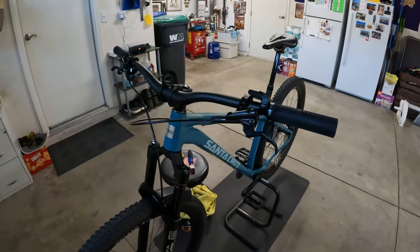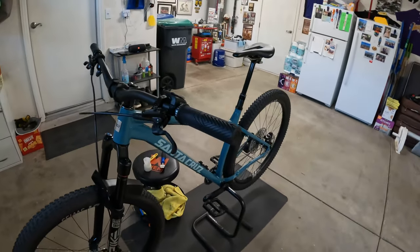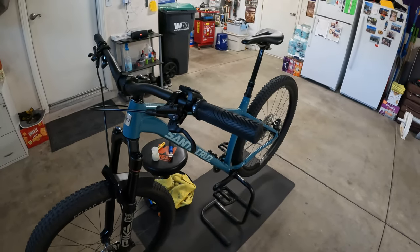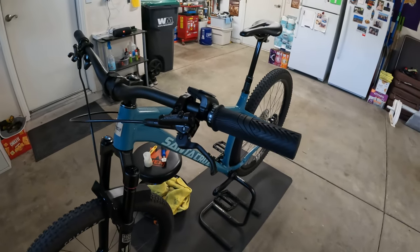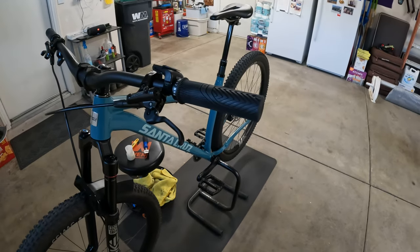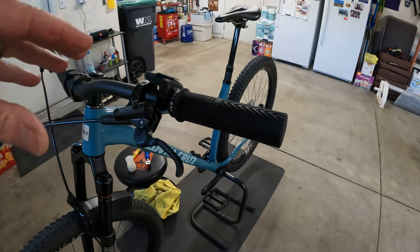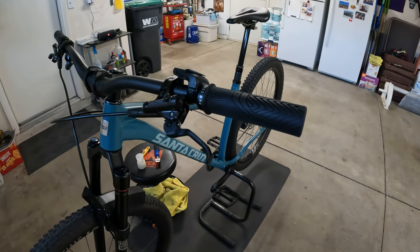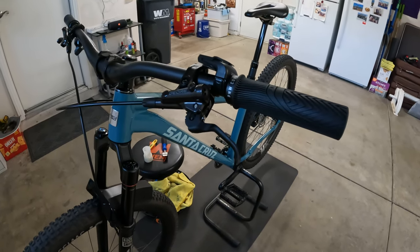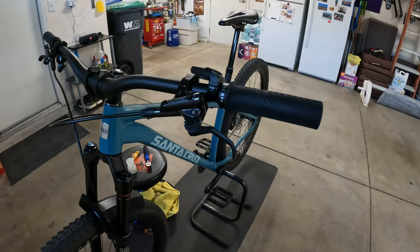I thought maybe I got lucky, maybe the diaphragm didn't tear — but no, the lever was trash from that point on. I assure you and promise you: there is no bleed-off valve or safety valve on the inside of these levers. Whether the fluid squirts out or dribbles out, all that means is the rubber diaphragm inside — which is supposed to expand and contract with proper fluid level — tore, and it's trash. Shimano does not sell any independent small parts to service the inside of the lever. The lever is now trash.